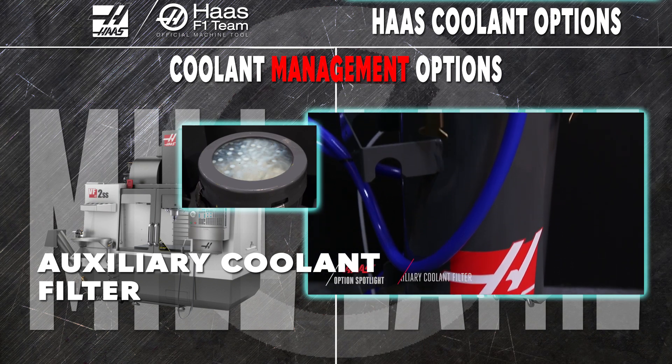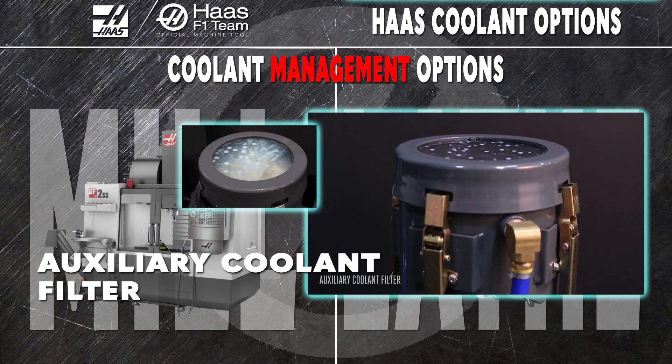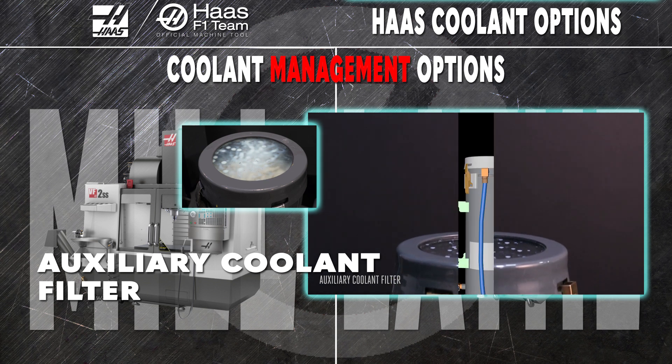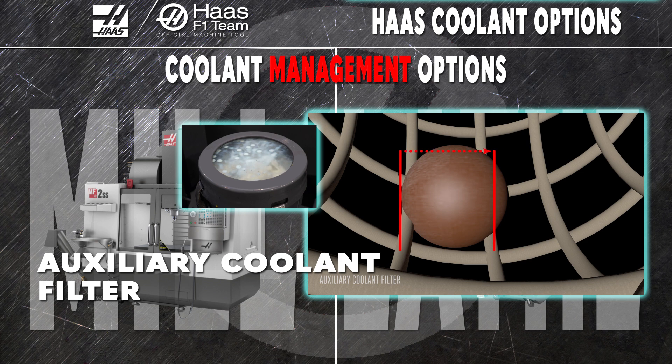No matter the machine, the auxiliary filter gives you an extra level of filtration and cleaning. You can mill fine particulate stock like cast iron with confidence, knowing that the 5-micron mesh in the auxiliary filter will catch it.